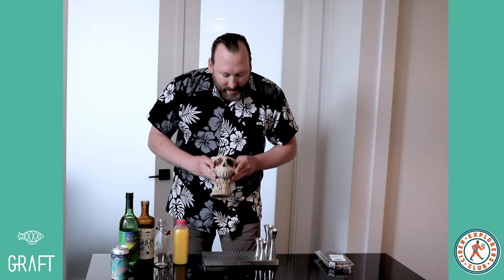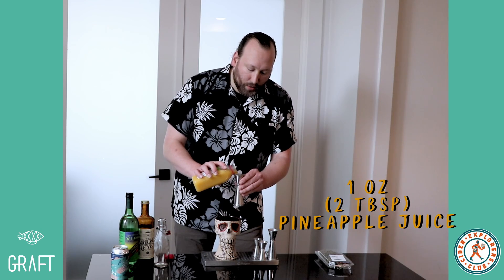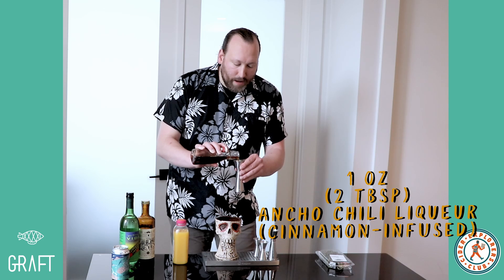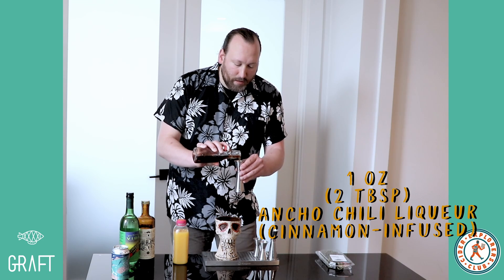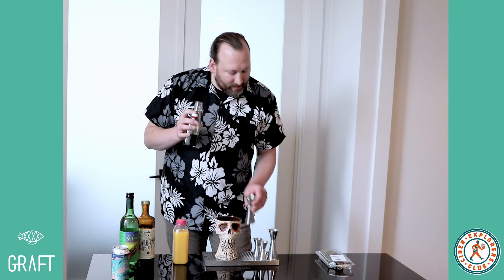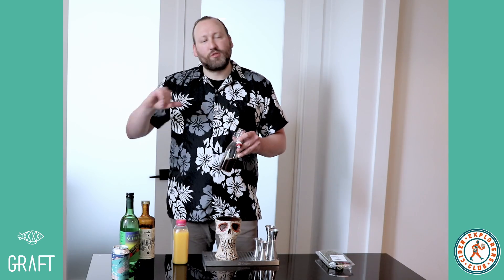I'm building this cocktail directly into this absolutely beautiful Sugar Skull mug by David Lozzeau. You can use any big cup or glass you have handy. I'll start by adding one ounce or two tablespoons of pineapple juice. We'll follow that with one ounce or two tablespoons of cinnamon-infused ancho chili liqueur. You can make this yourself very easily by steeping some cracked cinnamon sticks in some ancho chili liqueur and straining it off.